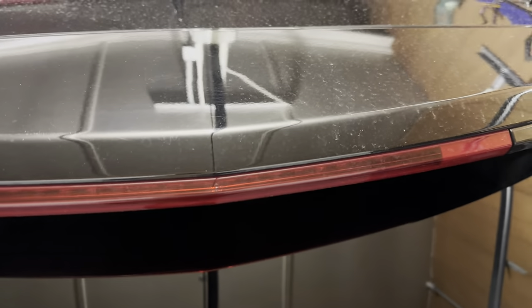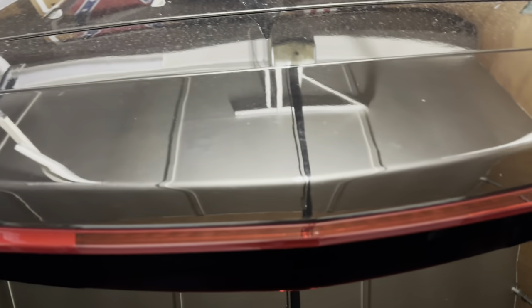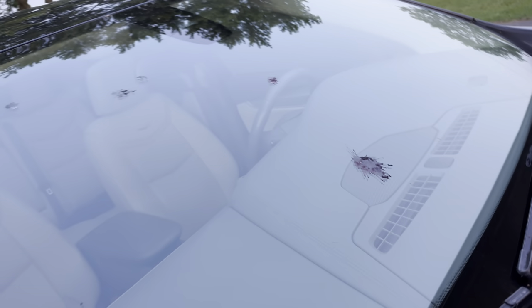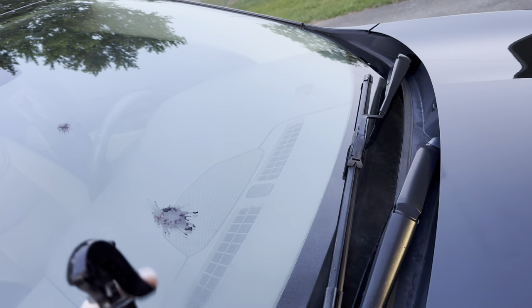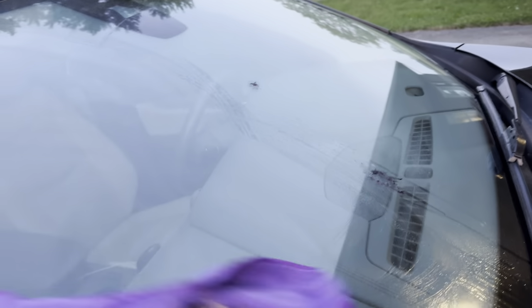Got some water spots up here from the rain and it's taking them right out. You can see a before and after there — no water spots. And I can see a big difference here. There's also a bunch of bird poop on my windshield from work, so I'm going to use this to get rid of that. With this microfiber towel, let's get rid of that bird poop — no problem. More nasty bird poop coming right off.